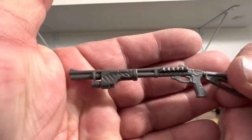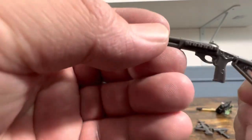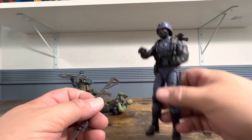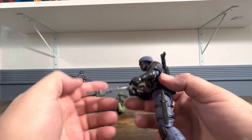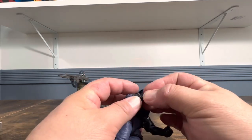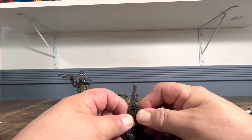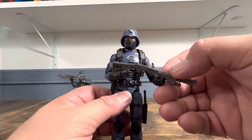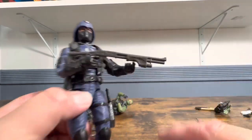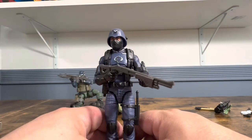Here we have the shotgun, which I definitely like — it just looks really nice. I'm assuming that's where the shells are supposed to go. Grabbing a Cobra Officer — imagine the officers smashing through doors, though usually they'd have the troopers do it, but hey, it's Cobra. You can easily get the hand right here, make it look like they're firing, cocking it back. I like the way this one looks.